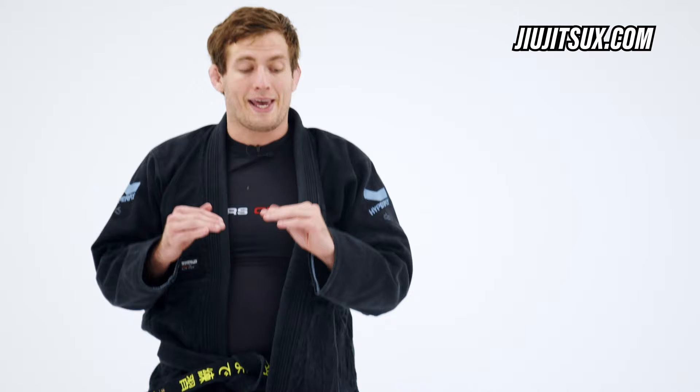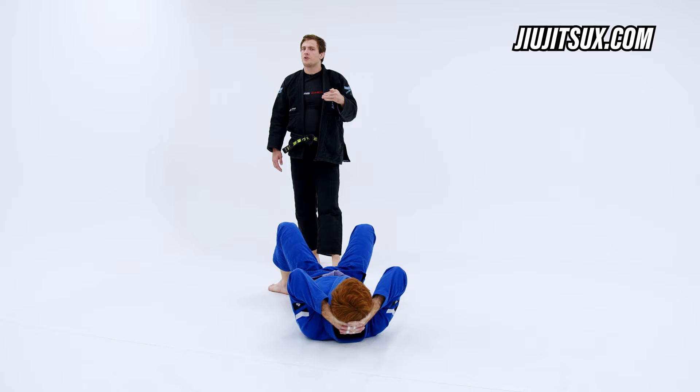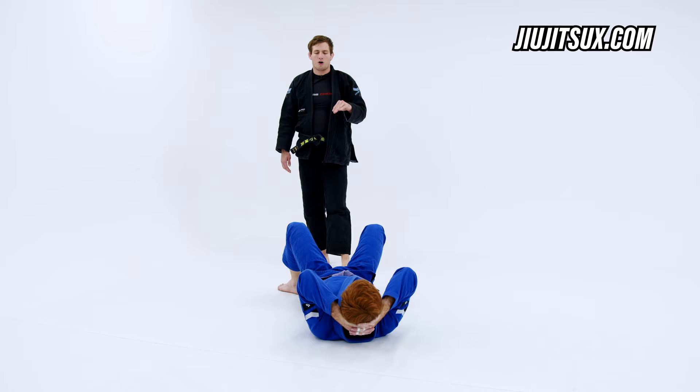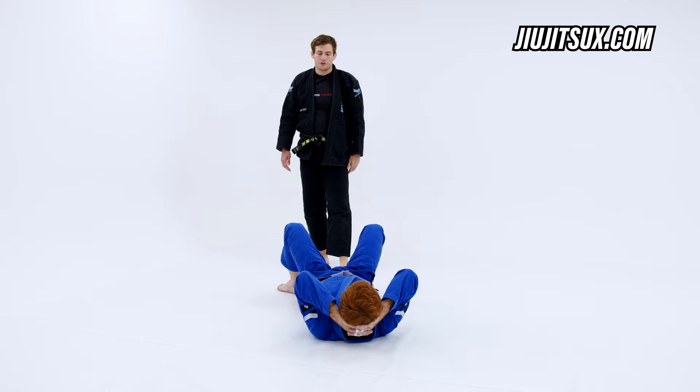I hadn't even taught the full system yet, so they went down the wrong path — they went down the dark path. The dark path of lapel lasso. This used to make me hate lapel lasso because people were doing it against me and I just saw so many opportunities to break the position, easy counters that work so consistently that I would tell everyone: don't use lapel lasso. It's bad. It sets you up for disaster — you end up stalling and getting stuck in positions you can't get out of because you're holding onto the lapel too long.